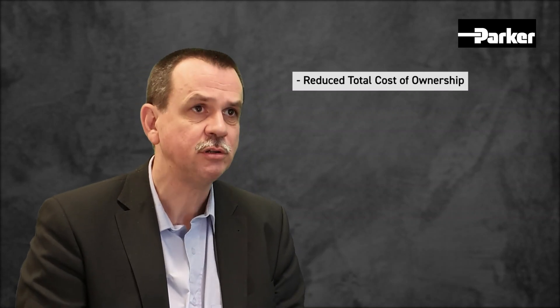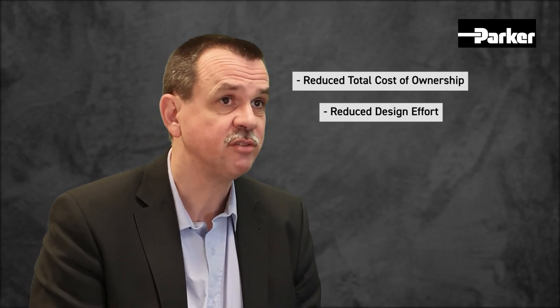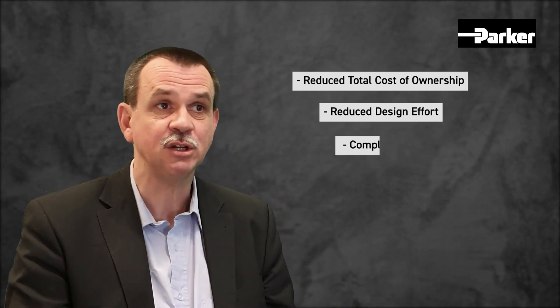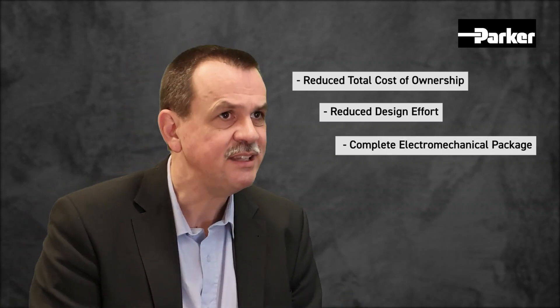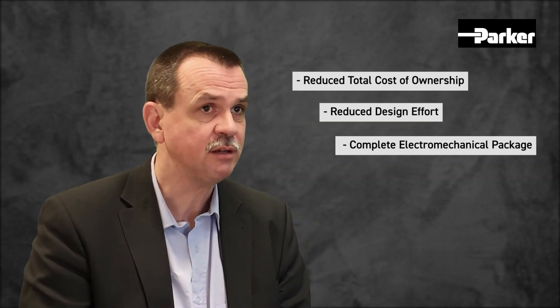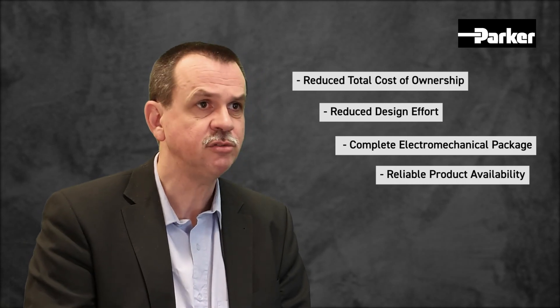Our HLR offers the following advantages: a reduced TCO by an increased HLR lifetime, a reduced design effort by the HLR multi-axis preparation, and with our servo motors and servo drives you can get the complete electromechanical package from one hand. In addition, the HLR is a European-designed and manufactured product that guarantees reliable product availability and a reduced CO2 footprint.